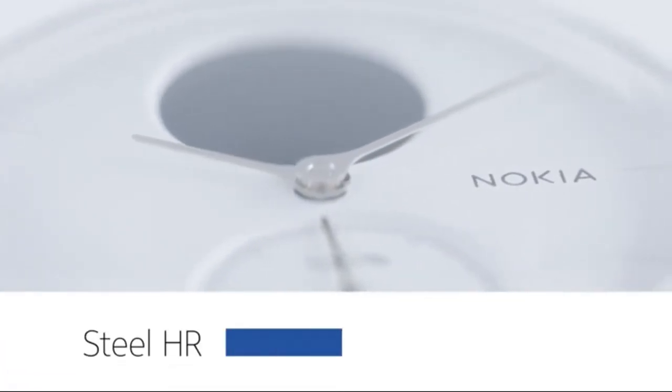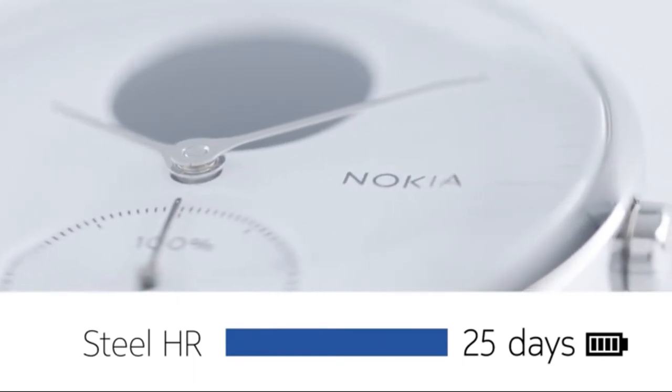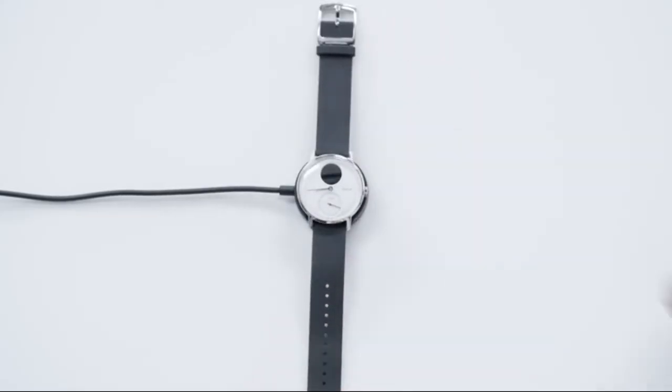The best part? Steel HR has a battery life of up to 25 days, longer than any other HR tracker on the market, and charging it is a snap.